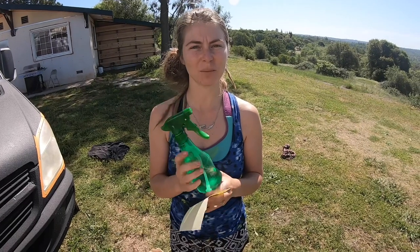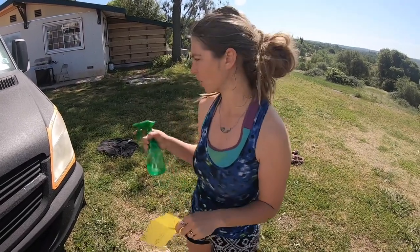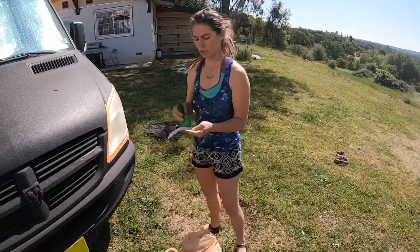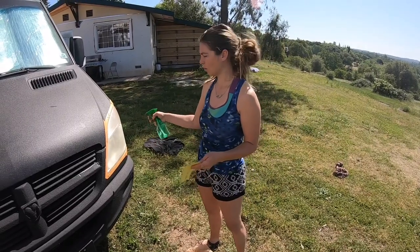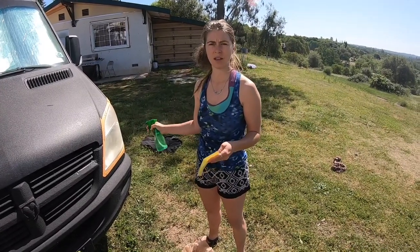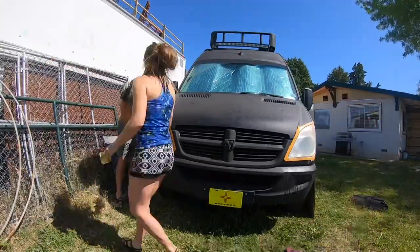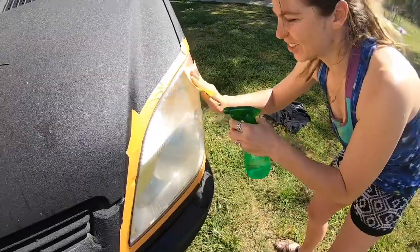One thing I forgot to mention: you'll also need a water bottle or spray bottle because you're going to be wet sanding. Now that we have it taped off, we're going to wet sand. You want to keep the surface wet all the time, with constant water going on the light as you do circular motions with the 400 grit sandpaper.